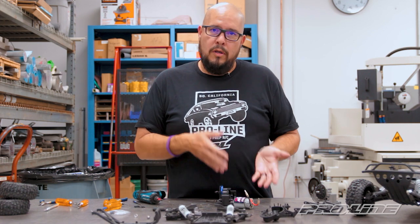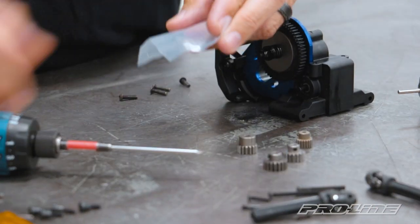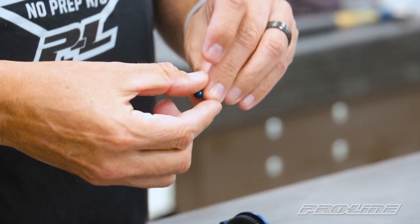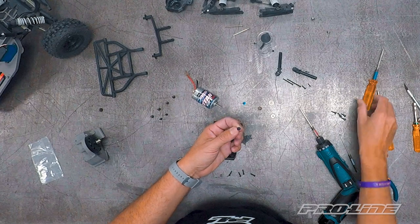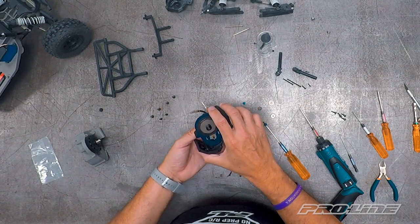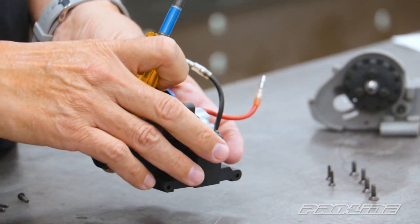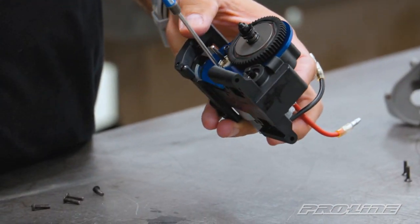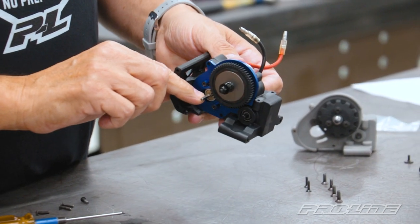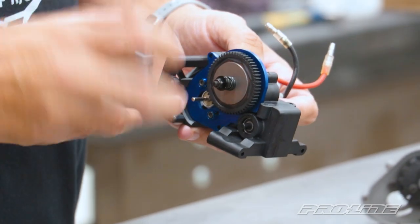Now we're going to move on to installing the stock motor onto the Pro transmission. We're going to use these heavy duty motor screws to attach the motor to the transmission. They come with these really trick blue anodized motor washers so you can install it onto the transmission. The screws will be attached with a 2.5 mm hex wrench. Line up the motor to the back side and install the first screw, slightly, because we're going to be adjusting it once we put the pinion gear on. Attach the second screw. Remember to check your motor shaft — there is a flat spot where the set screw from the pinion gear is going to attach, to keep it nice and snug and keep it from slipping when the motor is rotating.